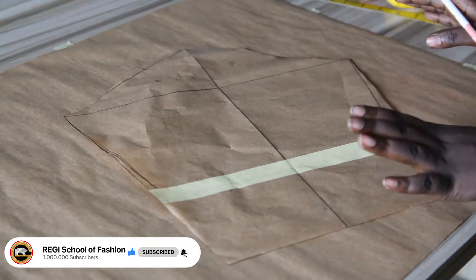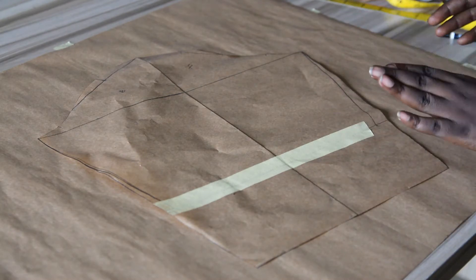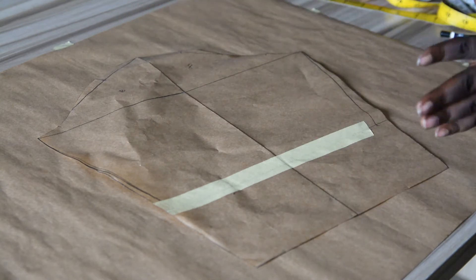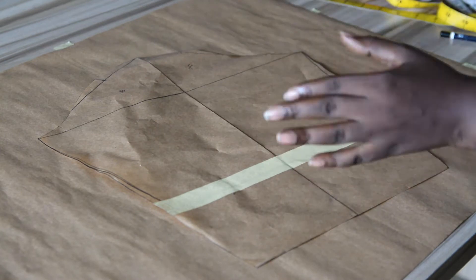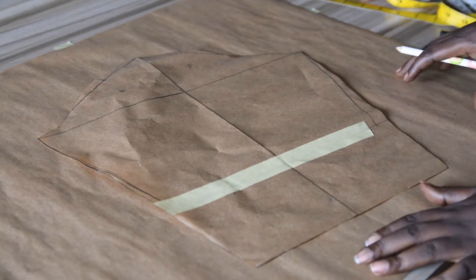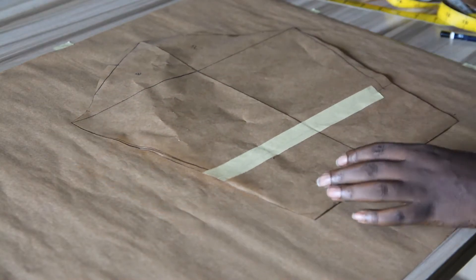When drafting your bell sleeve, you need a basic sleeve pattern already drafted. If you don't know how to draft a basic sleeve pattern, or you've been drafting it wrongly, I have a full detailed tutorial video explaining how to construct the sleeve edge, the M-line connection, how to adjust the front and back armhole values — because the front armhole is different from the back armhole. I will link that video in the description box under this video.